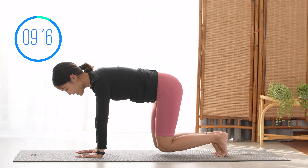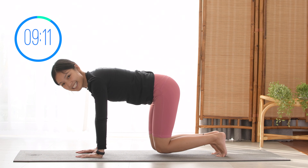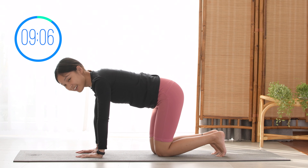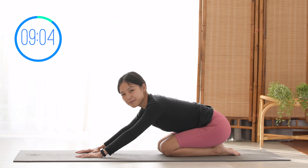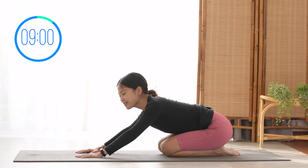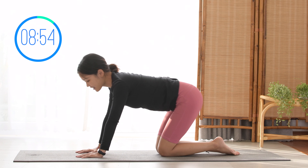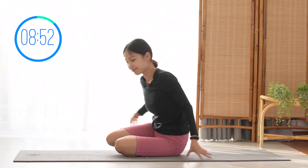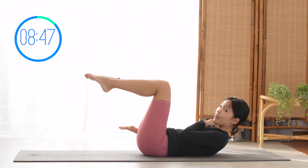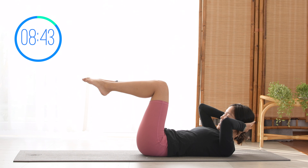Lift your knees up and bring it down. 10, 9, 8, 7, 6. Pull the belly button in, inhale deeply through your nose. 3, 2, and 1. Slowly bring your knees down. Come to child's pose here. Shake your hips a little bit, inhale deeply through your nose and exhale deeply through your mouth and allow yourself to lie all the way down on your back. Bring your legs up to 90 degrees, one fist distance from your chin to your chest.